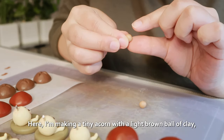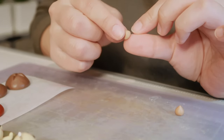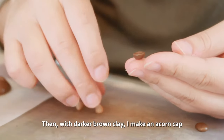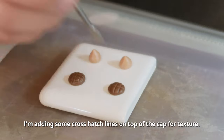Here I'm making a tiny acorn with a light brown ball of clay, and I pinch out one end of the ball. Then with darker brown clay I make an acorn cap that will fit on the non-pointy end of the acorn. I'm adding some cross-hatch lines on top of the cap for texture.